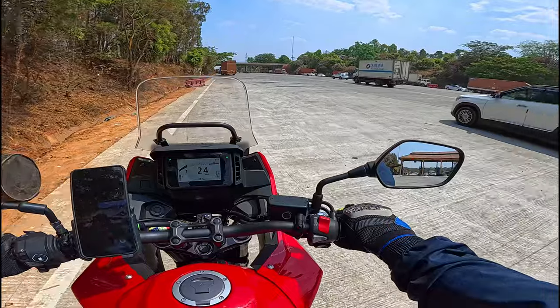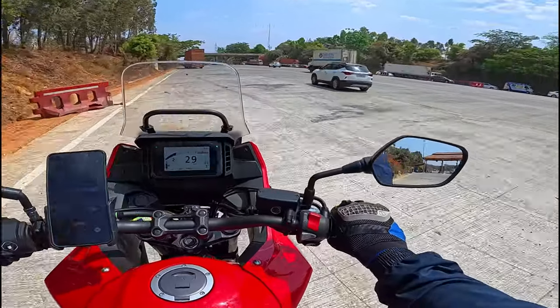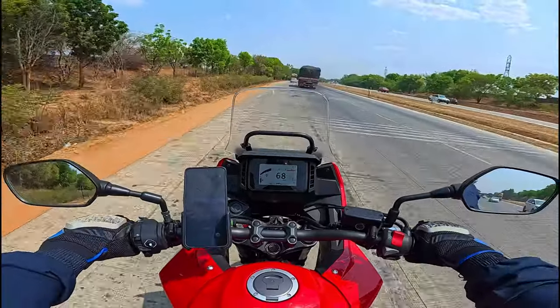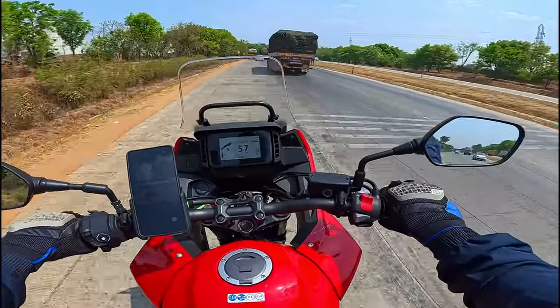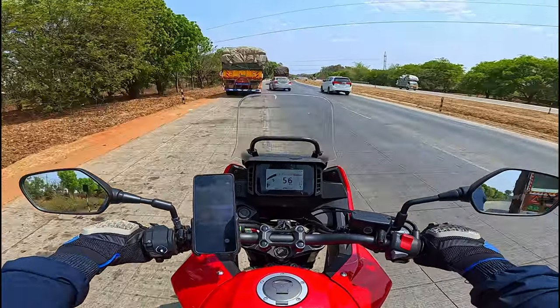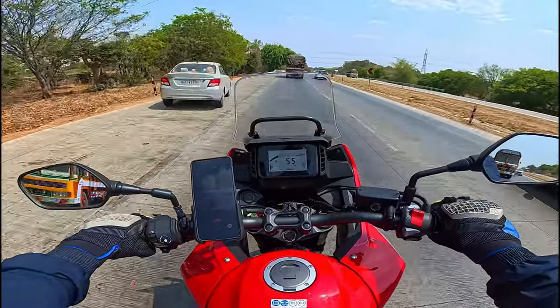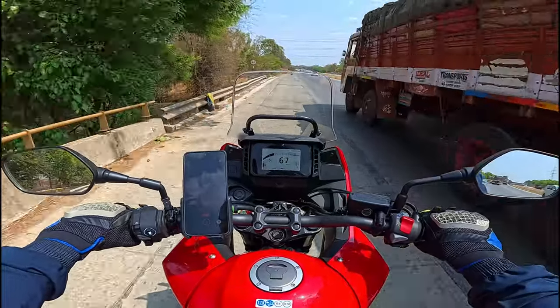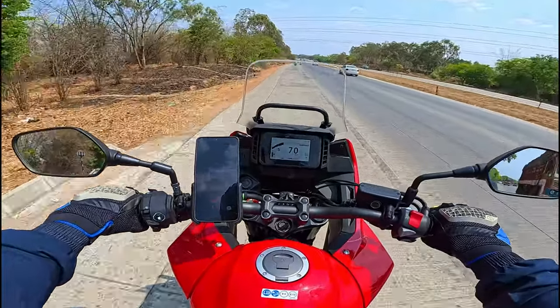So if you guys have gone through all three different shooting modes — the first being ultrawide, the second DEWARP, and the third action view — please do let me know down in the comment section which was the best for my moto vlogging setup, especially on the Honda NX500. I will use the same shooting mode that you guys suggest in my upcoming rides.